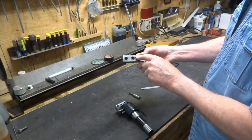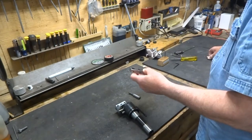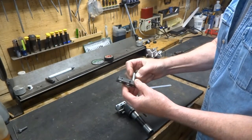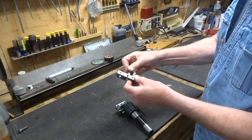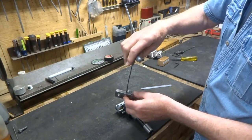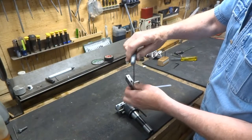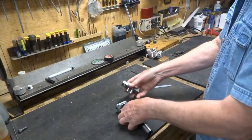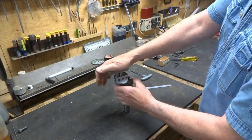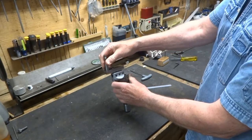Now these two half inch holes have pins in them — pins just like these. They fit in there, and tighten up with set screws. Then we take and fit that in those two holes, lock them up here and here, and you can put your cutter back in here.